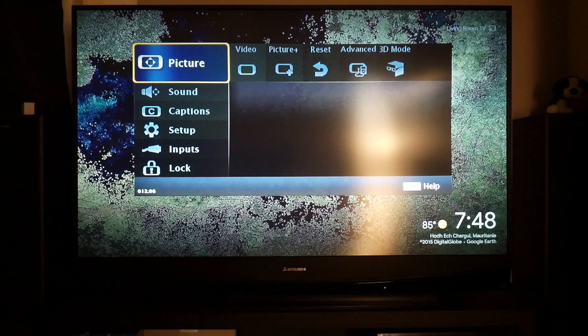The code I'm giving you today is only for the 7 series — you will need to look up the service menu code for the 8 or 6 series depending on what you're working on. To be exact, this is the WD-60738 TV, a 60-inch DLP rear projector with a 6-segment color wheel. It's one of my favorite TVs.